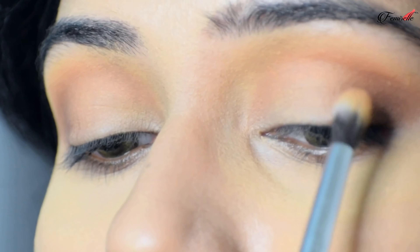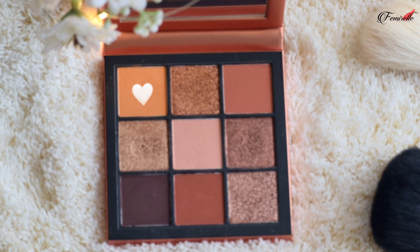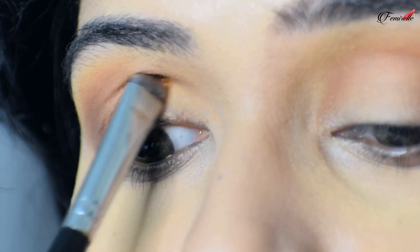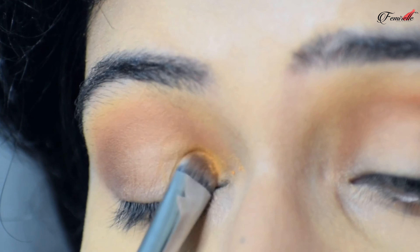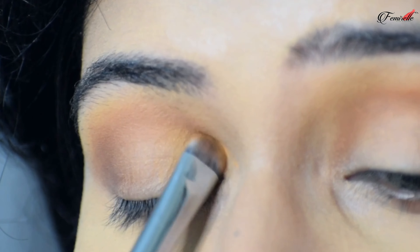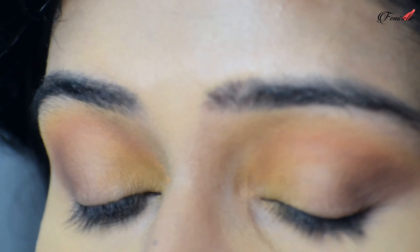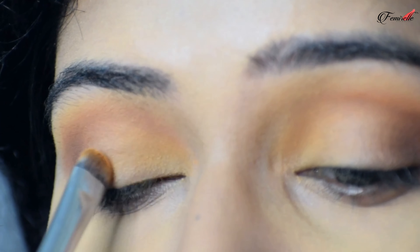To intensify the outer corners of the eyes, I'm taking a dark brown shade from the same palette and applying it on the outer V of my eyelid. I'm then using the same crease brush to blend all the colors seamlessly.